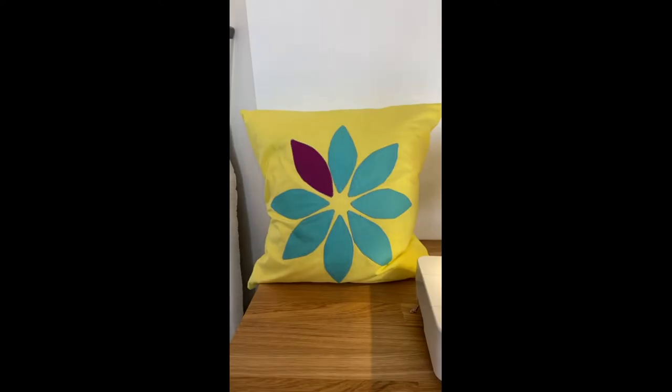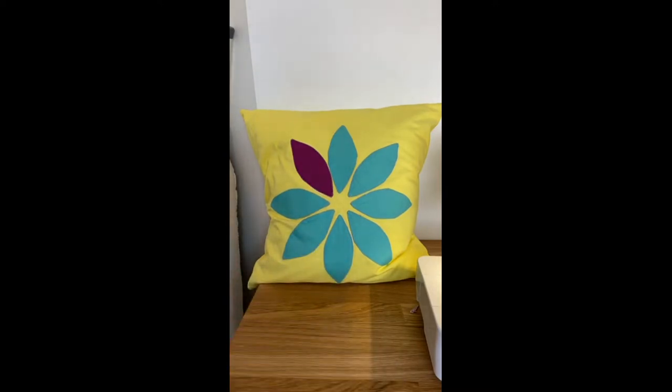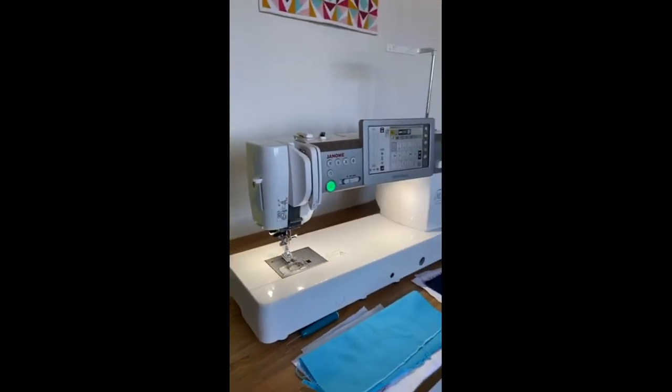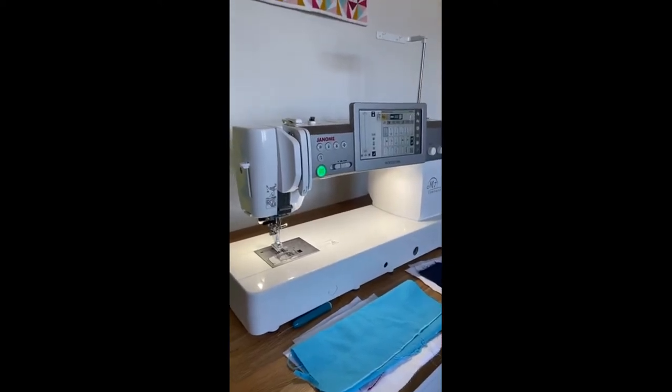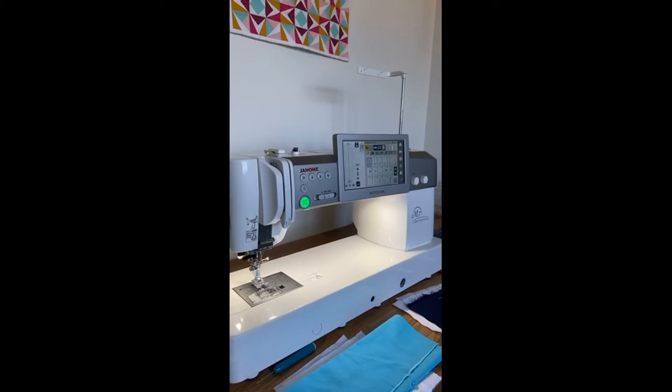Today we're looking at some applique and features on the Janome M7 Continental. I whipped up this pillow really quick — it's a super easy technique, and I like easy when it comes to applique. I'm not big into tons of applique, but when I'm doing it I like it to be pretty straightforward. Here's my M7 — that's what I'm sewing on today.